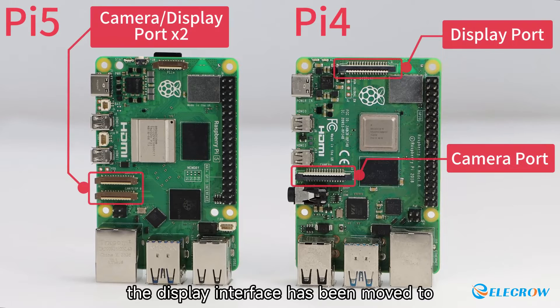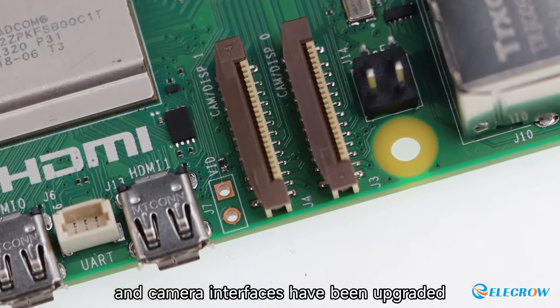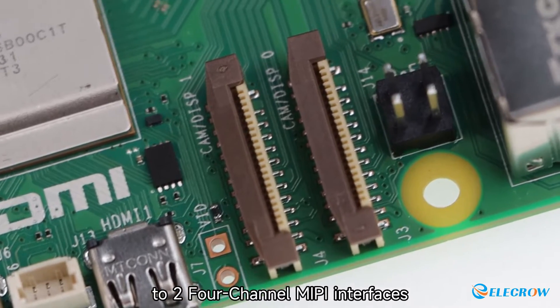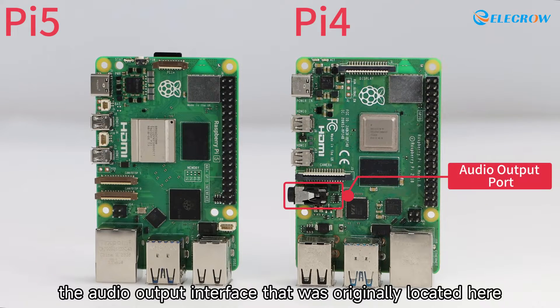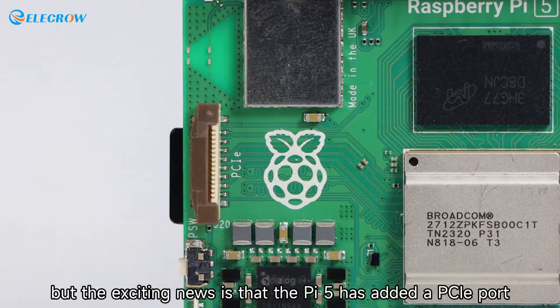Additionally, the display interface has been moved to the bottom left corner, and both the display and camera interfaces have been upgraded to two four-channel MIPI interfaces. However, in the Raspberry Pi 5 the audio output interface that was originally located here has been removed. The exciting news is that the Pi 5 has added a PCIe port.